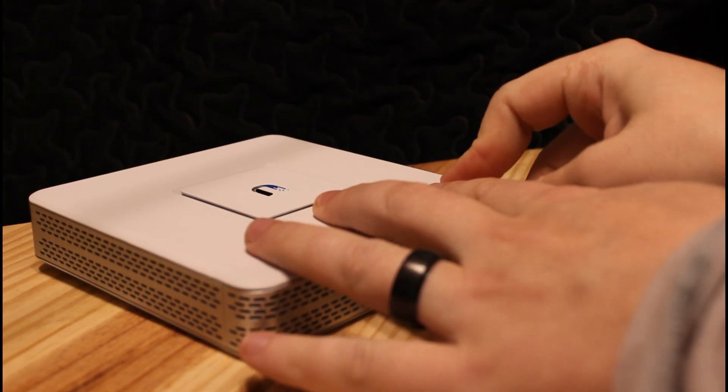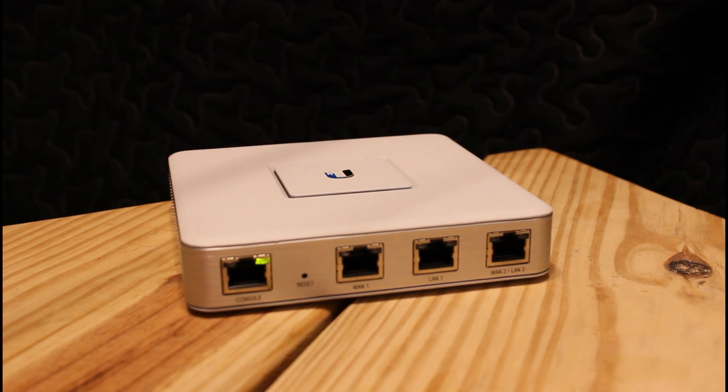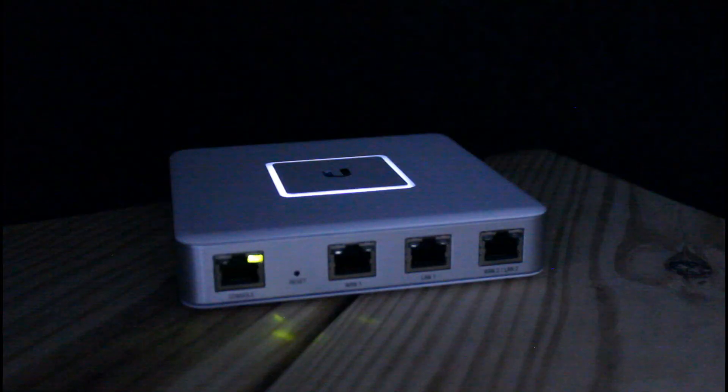So let's get this off the ground. First, plug it in. We can see a green light on the console port, which means the device has power. The LED on the top will go through its different phases — right now it's flashing white, which means the device is going through the boot process. Once booting is done, the light will go solid white.